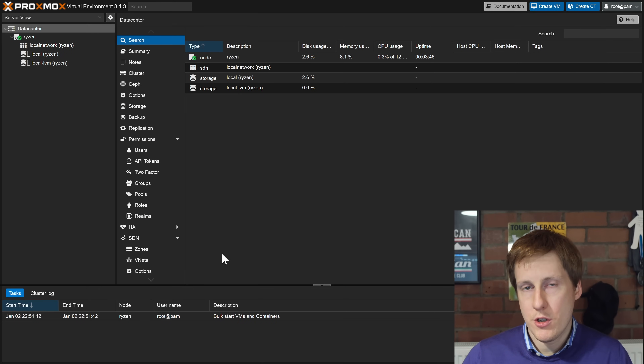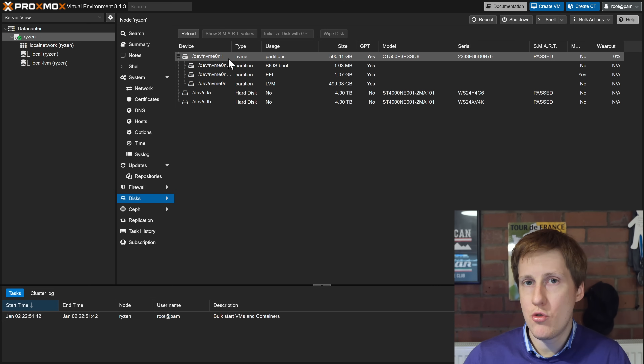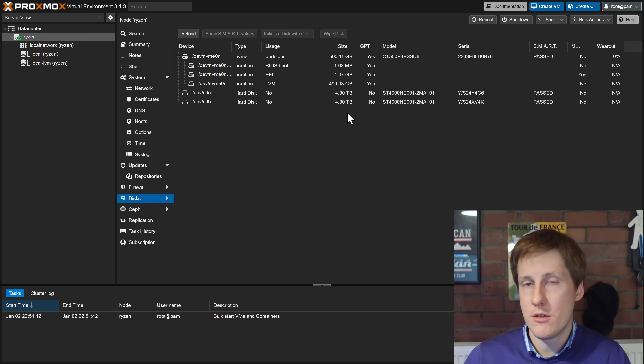Here we are in Proxmox on a fresh install on the machine I just showed you. The first thing I want to do is check whether those disks have been discovered. Click on the machine — I've called it Ryzen — then click on disks. You can see I've got the NVMe drive where Proxmox is installed, and then SDA and SDB, which are four terabytes each — so it's picked up the two disks attached to the HBA. One important thing: you will need an HBA that's in IT mode for this to work, so make sure it's pre-flashed or can be flashed to IT mode.